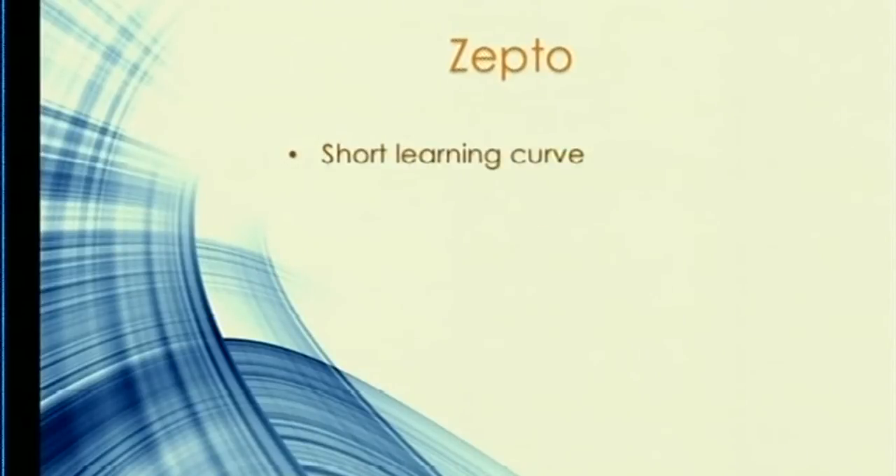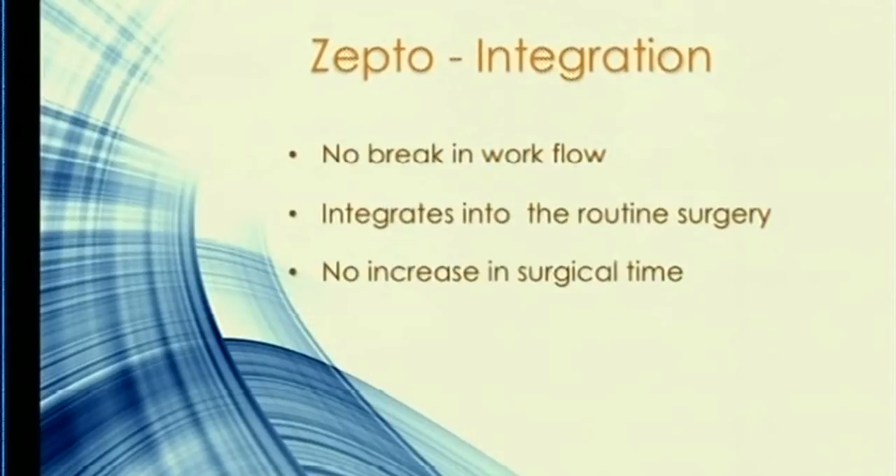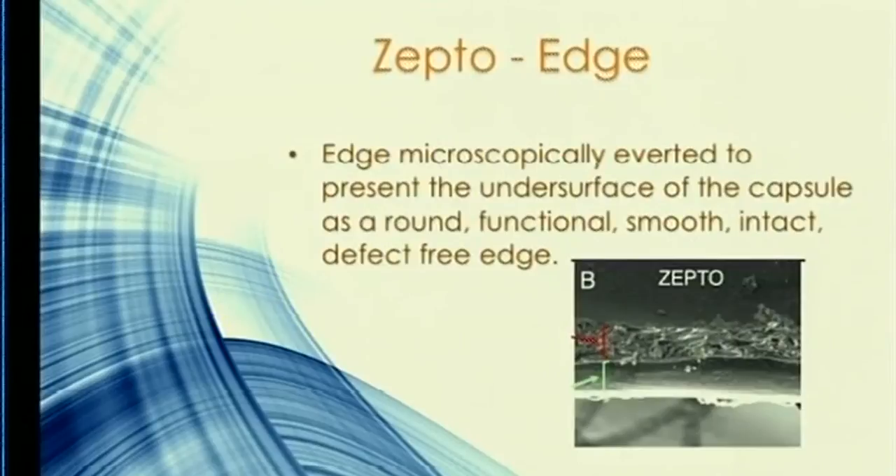There is not much of a learning curve at all. I've done it in several cases and find it's really quick to learn. Concerns about centration are not too much of a deal — you just center it on the visual axis when the patient's looking straight up. Unlike femto, there is no break in your workflow; you're just adding another step into routine surgery in the same operating theater with no increase in surgical time.